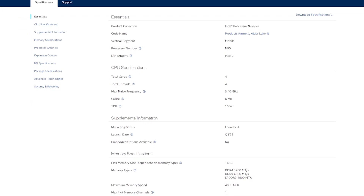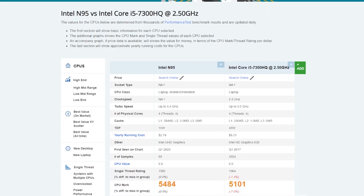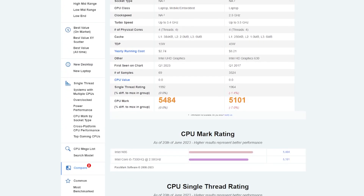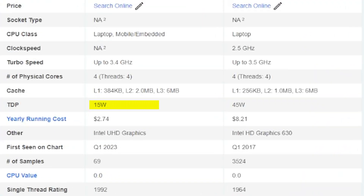The Intel N95 isn't a powerhouse of a processor with its four cores and four threads. It has a max boost clock of 3.4 gigahertz and it's on par with the i5-7300HQ when we take a look at CPU mark and single thread ratings from CPUbenchmark.com. The i5-7300HQ is six years old, but the new N95 has a max TDP of 15 watts instead of 45 watts while achieving a very similar boost clock.